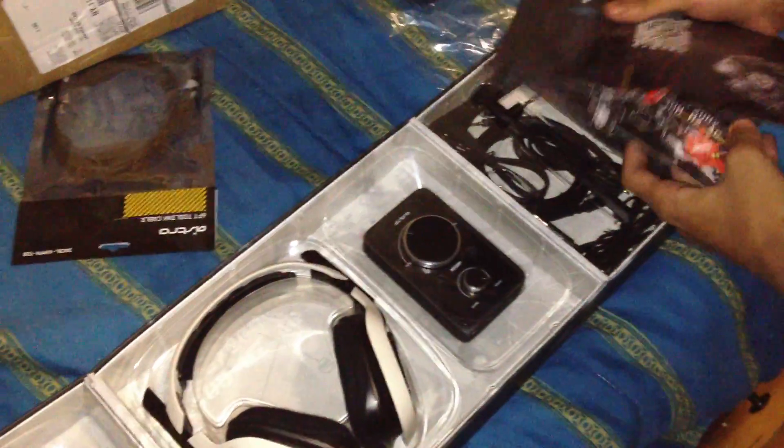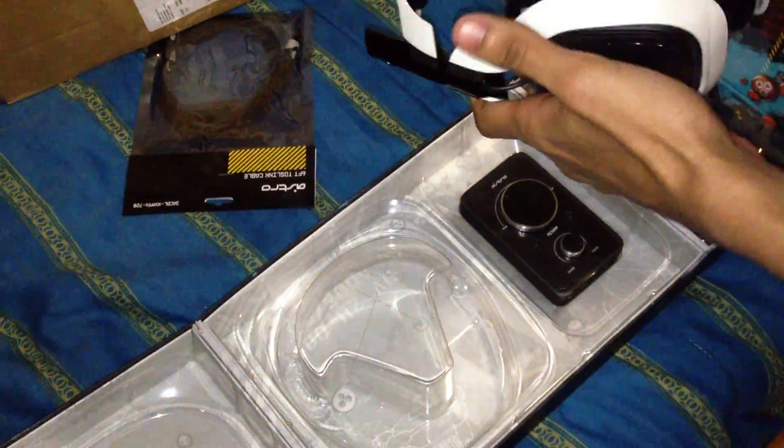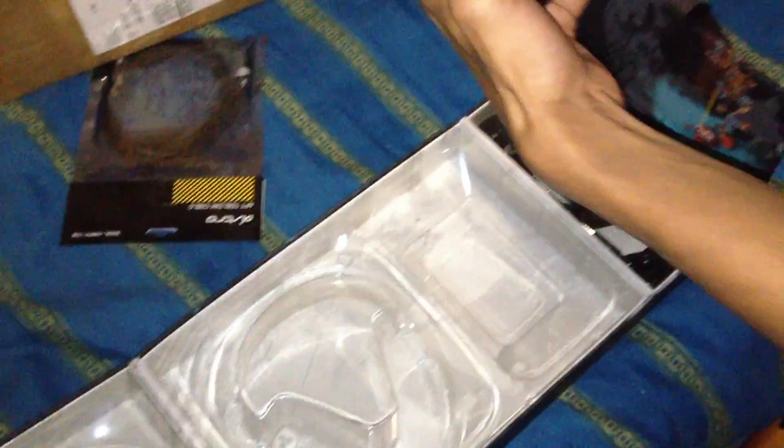Got some manuals, wires, but here's the headsets themselves. Whoa, these are pretty small. And they're lightweight as hell. And these are speaker tags you get to customize. The mix amp — oh, this is a pretty big mix amp.